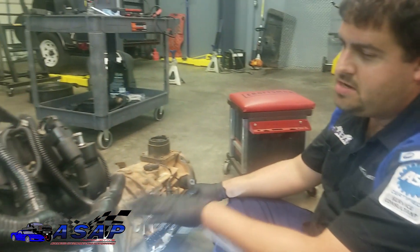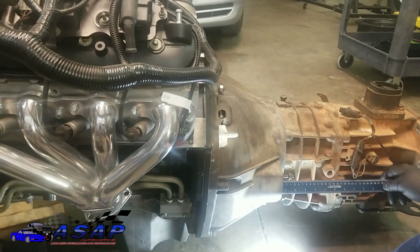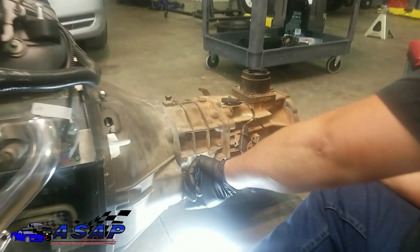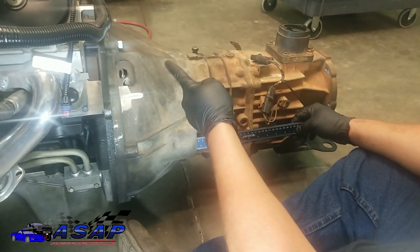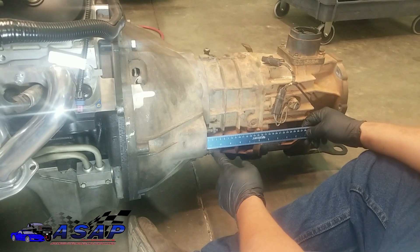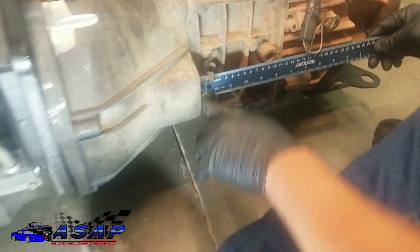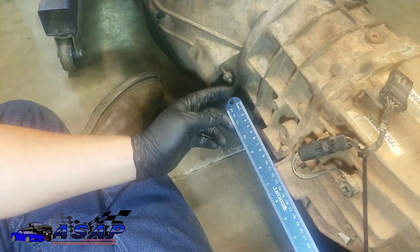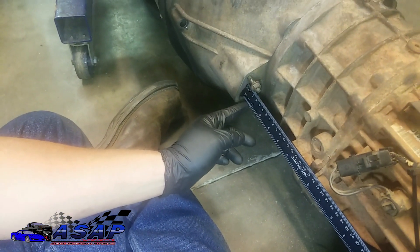We got our transmission bolted back up to the engine — you don't have to get crazy, just throw a couple of bolts or nuts on the studs and snug it down so you don't have any gap. We've pulled the fork all the way back. You don't want to pull too hard because you can pull the other end out of that retaining ball. Right now we're at right about 11 and three quarters of an inch coming straight across here. I'm using this ruler this way because this end is round and fits much better into the socket.